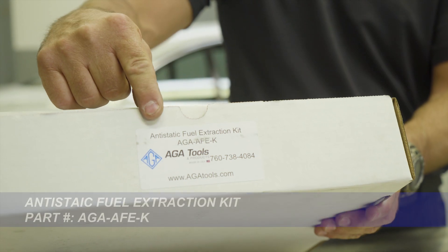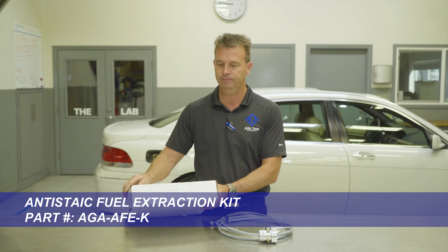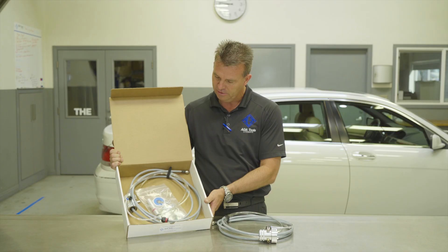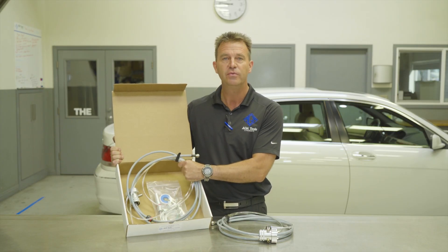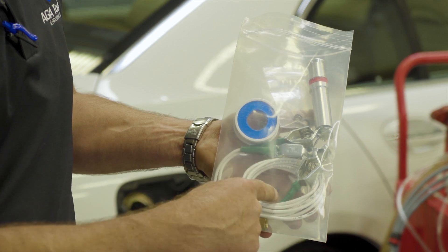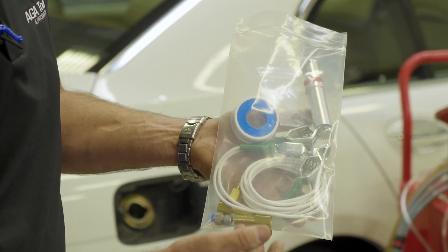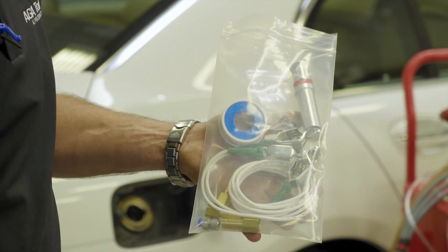The solution is the AGA anti-static fuel extraction kit. This is a specially designed anti-static fuel hose that is designed to extract fuel through the filler neck on most vehicles. The hose kit comes with a hose guide, grounding strap, a number of different fittings so you can adapt it to your existing fuel cart, and spare o-rings for the tips.